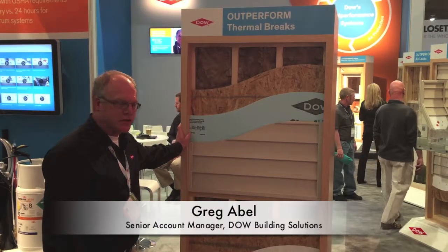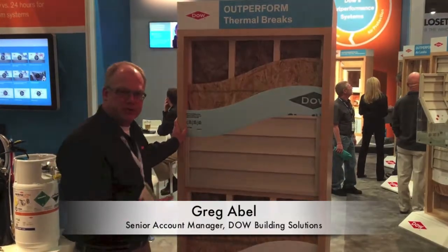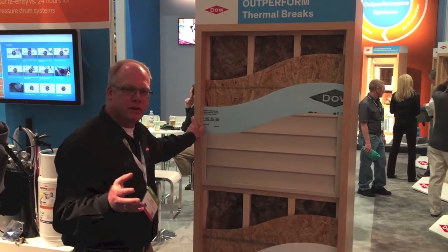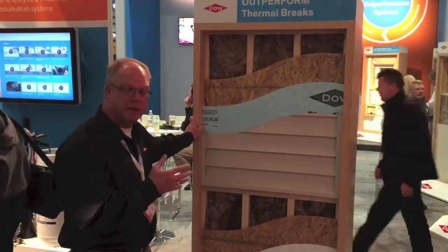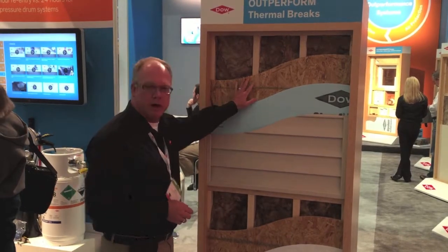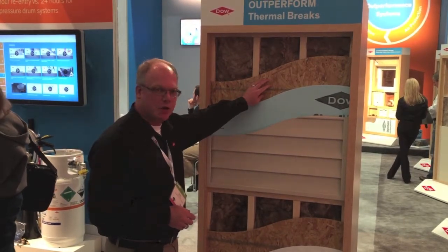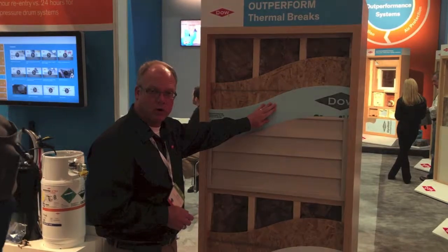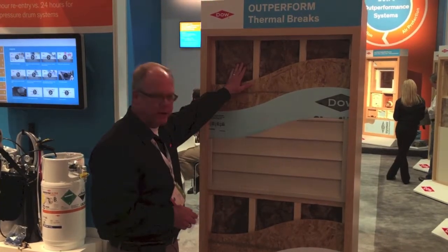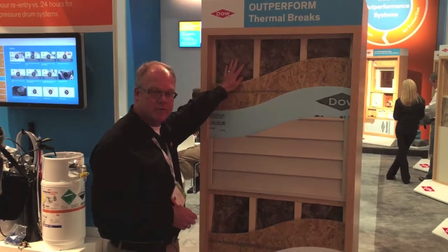Hello, my name is Greg Abelman with Dow Building Solutions. What we've done is we've built a display here to simulate two different wall assemblies that represent assemblies that meet the current international energy code. The top one is a 2x4 assembly, 7/16th inch OSB, 1 inch styrofoam or extruded polystyrene, and vinyl siding. The cavity filled is an R13 fiberglass batt.